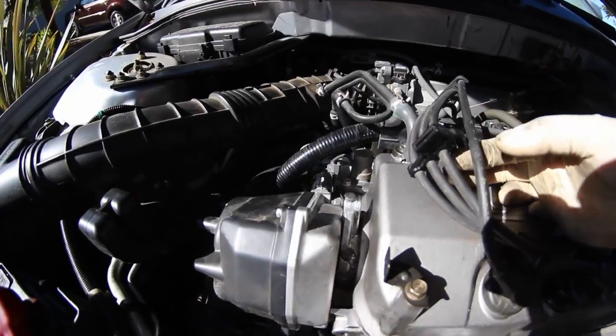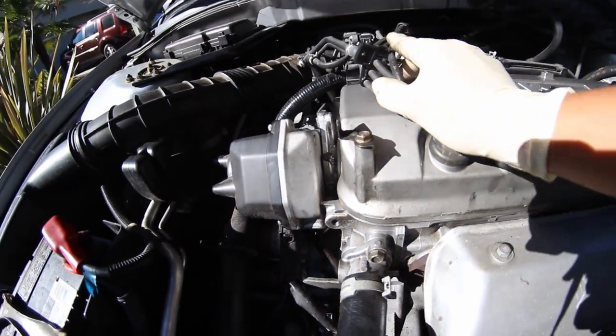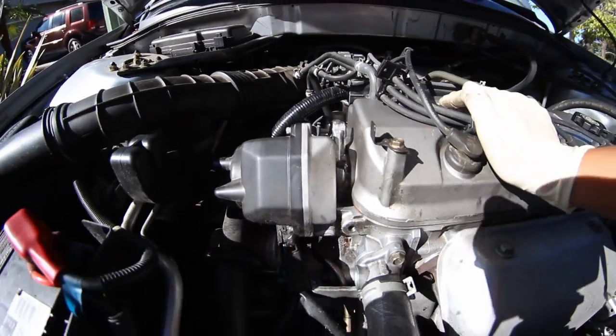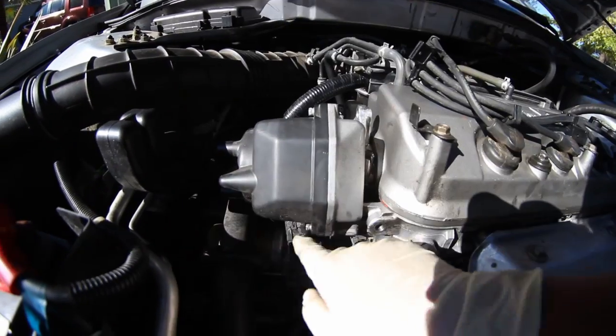First step, remove these spark plug wires from the distributor to get them out of the way. Go ahead and unplug the harness to the distributor. On this car it's going to be two 12-millimeters — one right here and one kind of hidden in the back. On most Hondas it's going to be three 12-millimeters: one right here, one right here, and one right here.